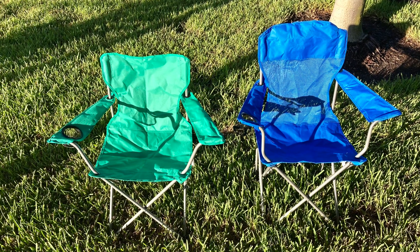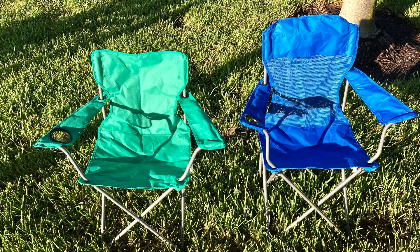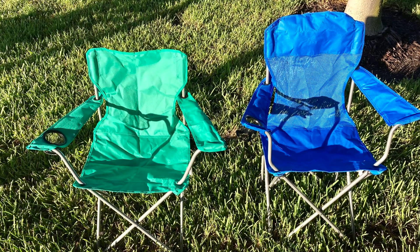Both are comfortable and get the job done — I just think the mesh chair does it a little bit better than the basic quad chair. Because I picked these chairs up at Walmart, that makes them a big box good. My name is John, thank you so much for tuning in. If you want to see more content like this, hit that like button, subscribe, and I will see you in the next one.